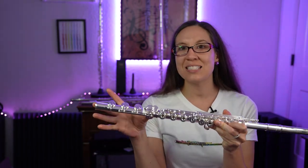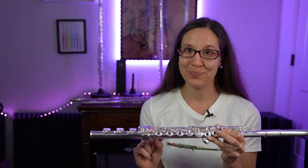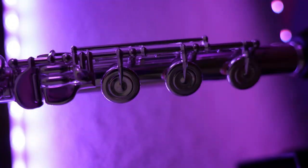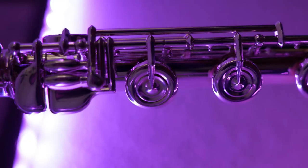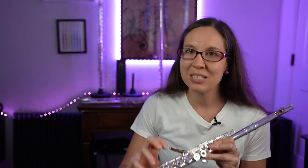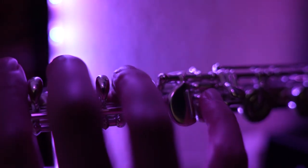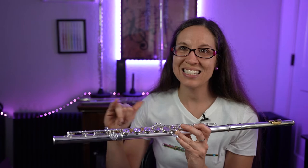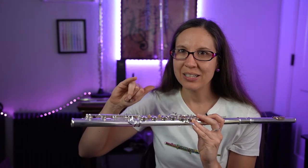The last flute I have to show is the Pearl Flute. This one also has the B foot joint, but now we have a D sharp roller key — there's this little extra roller on the side. All the other intermediate flutes do not have that; they just have the regular D sharp key without the roller. The roller helps slide that pinky for all these low notes, making the sliding a lot easier because there's that roller that kind of bridges the gap. There's a weird gap with the ones that don't have it, but the roller may or may not be best for you — so try it.